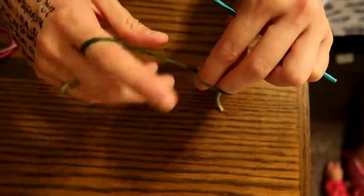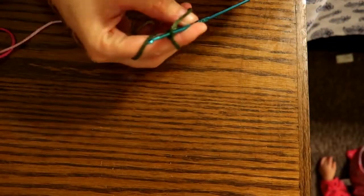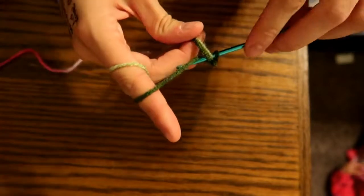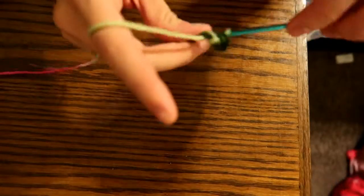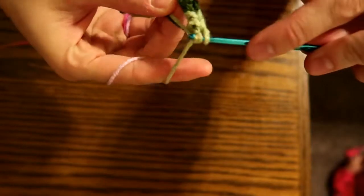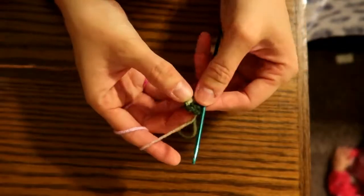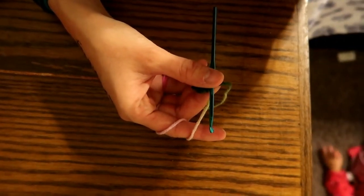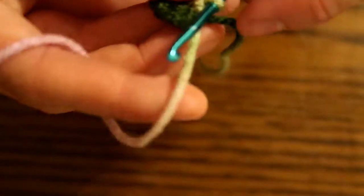To begin the cap, we're going to do a magic ring again and single crochet five into the magic ring to begin. One, two, three, four, and five. Pull that tight and make sure it's all facing the same direction. Now we're going to single crochet two in each stitch — let's zoom in a tiny bit. Two in each stitch for a total of 10 stitches.